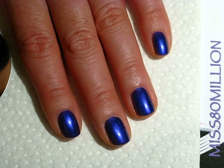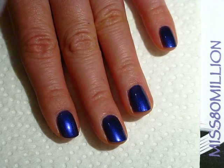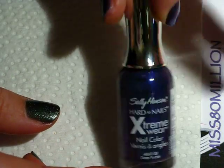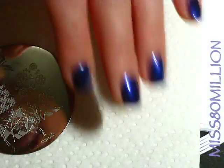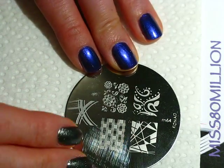Hey guys, let's get started. I've already painted my nails with two coats of purple polish — it's called Deep Purple by Sally Hansen — and I've let that dry completely. For this tutorial I'm going to be using Konad Plate M64.